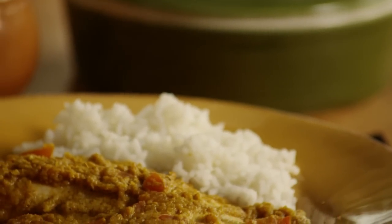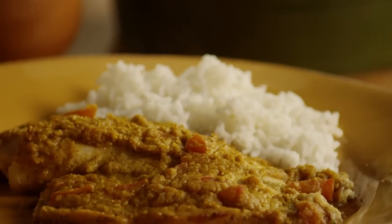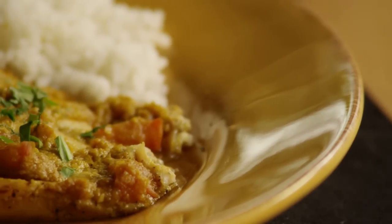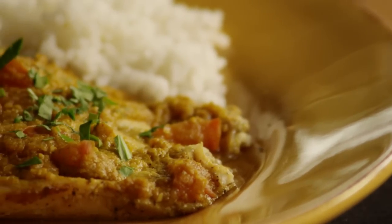An All Recipes member who goes by amazing raves about this Indian fish curry. Yummy! The Dijon mustard combined with the Indian spices really gave the fish a tangy, complex flavor.